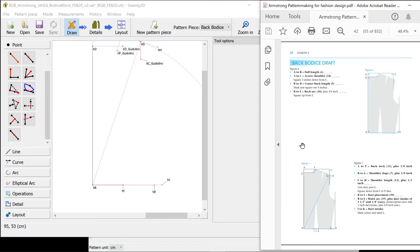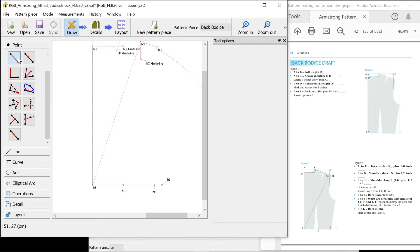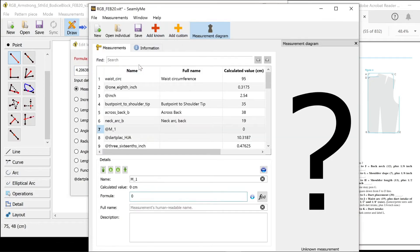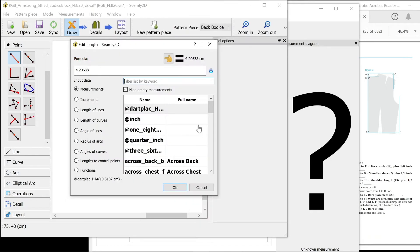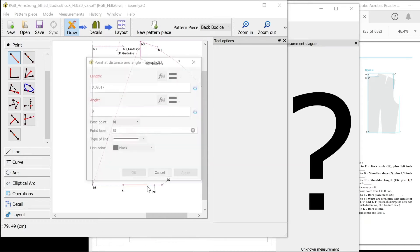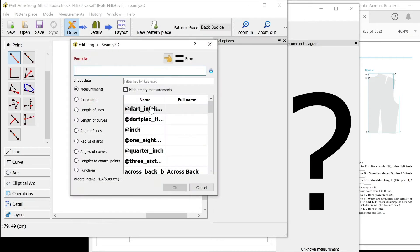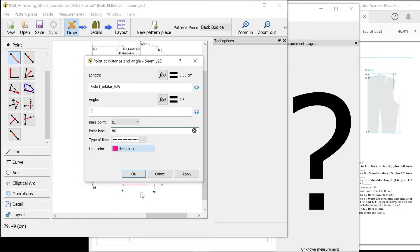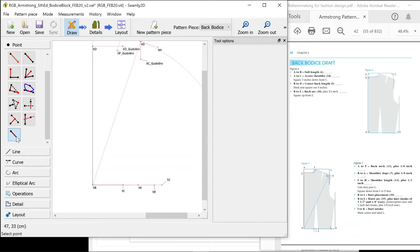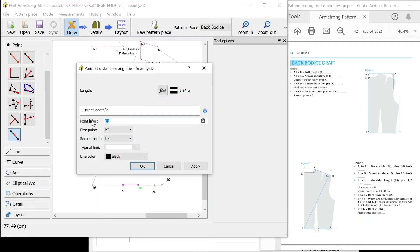I to K is dart intake and that is a standard in this book — it's two inches. I'm just going to quickly add it as a custom measurement: dart intake. Save. I to K: the length is my dart intake B, guideline. Mark the centre and label it L — I want the midway between two points, so I've got I to K. My naming convention and it was L, a guideline.